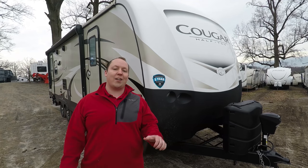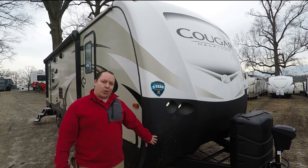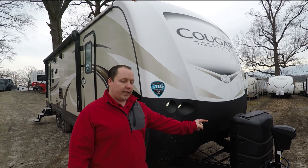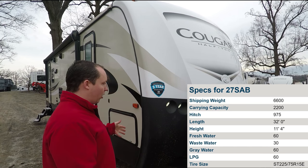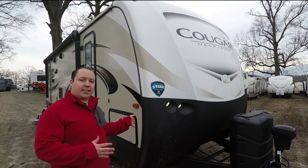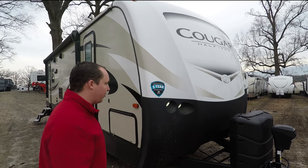We're going to check out the outside features first, then the inside. So this is the Cougar 27SAB, which means it's a 27-foot box, but the tip-to-tip length hitch-to-bumper is actually 32 feet long. Everybody calls this a 27-footer, and the dry weight is about 6,600 pounds. If you're looking at one of these, check the exact dry weight because they do vary per model.